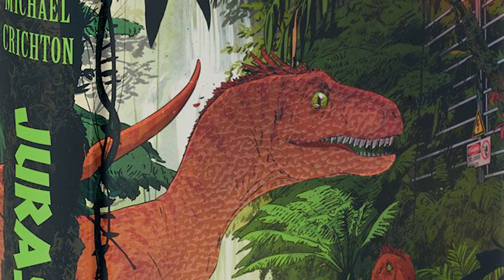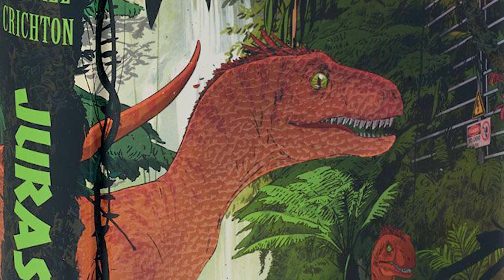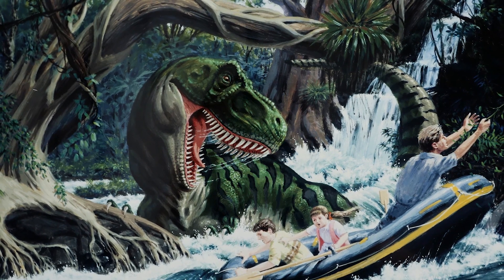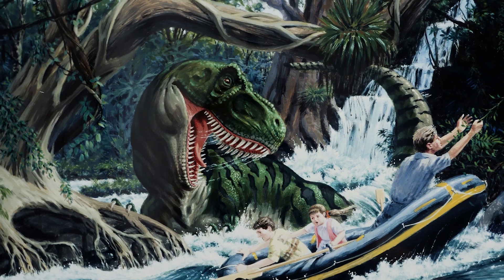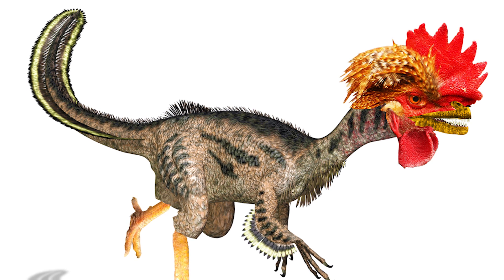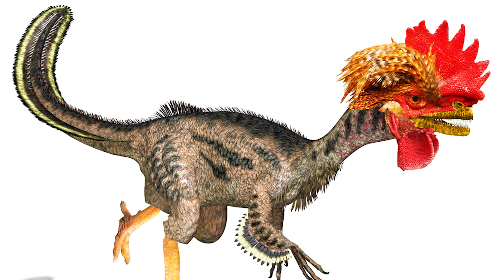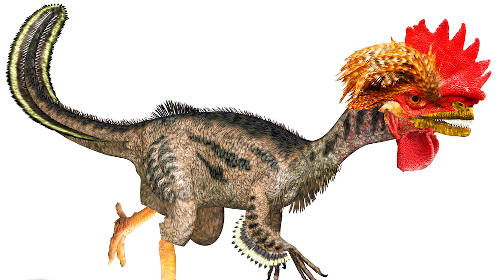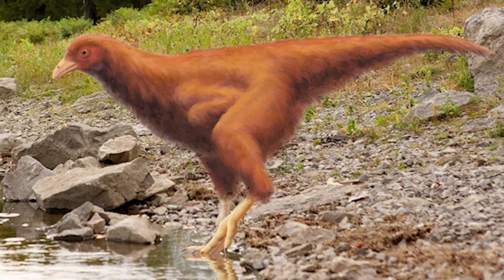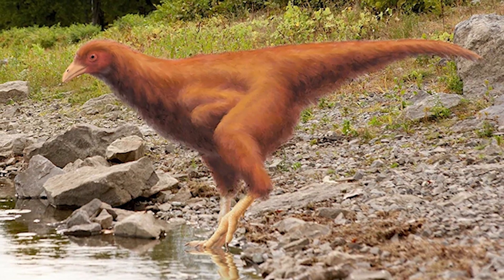Michael Crichton's classic novel Jurassic Park talked about a world where dinosaurs were brought back to life. But this concept isn't just the plot of a sci-fi novel — at least not if the creators of the chickenosaur are successful. The chickenosaur, also known as dino-chicken or chickenosaurus, is a pet project of famous paleontologist Jack Horner. Horner wants to recreate a small dinosaur by reactivating and engineering ancient DNA found in chickens, hence the name chickenosaur.